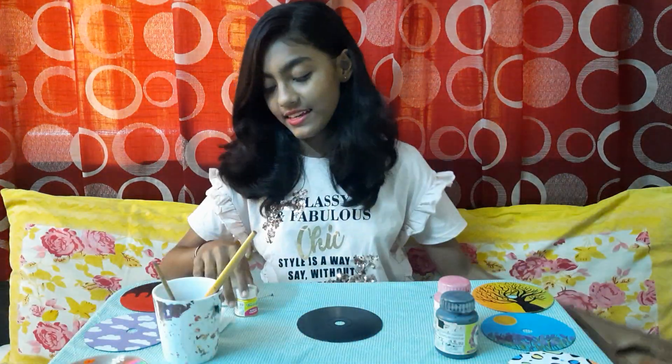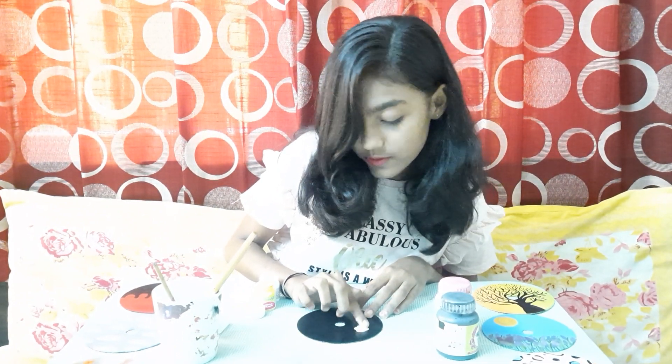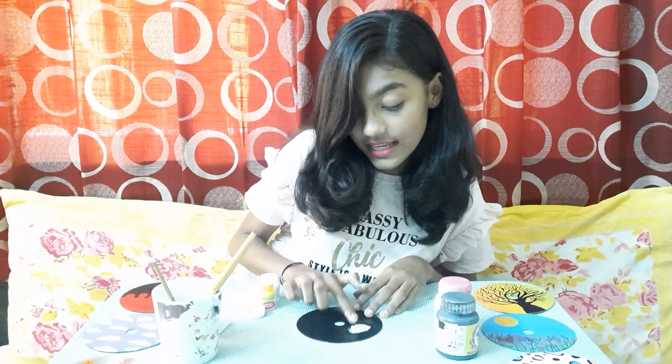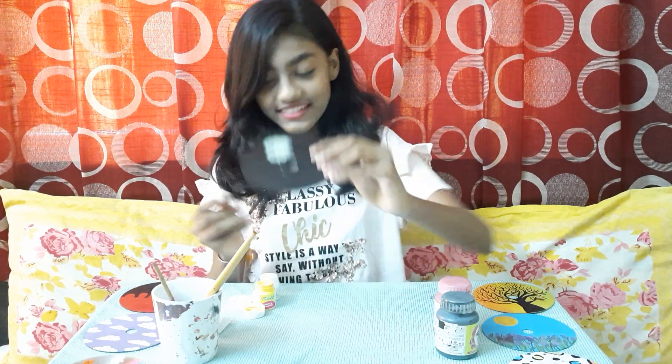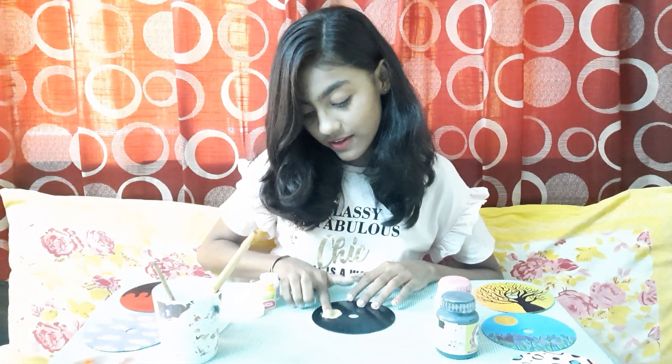First we will take yellow color and add some white color in it. Take some yellow color and dip your finger or sponge if you want. I am using my finger because I feel better while using a finger. We will give a random texture to it, because it is a galaxy — like this. Some more if you want. Like that, we will do random colors on our full CD but at a distance.